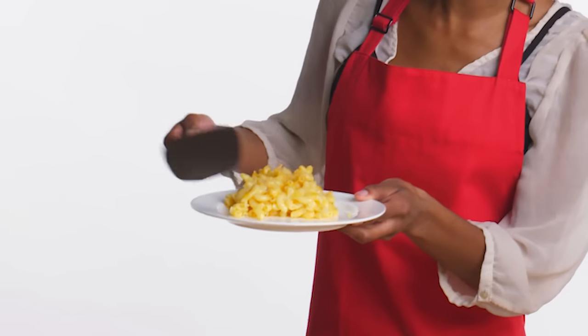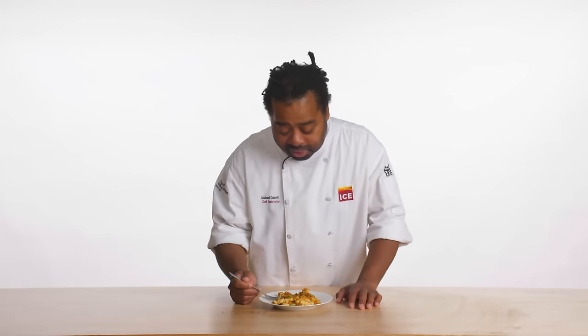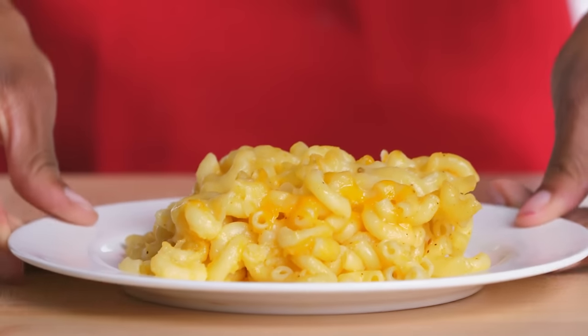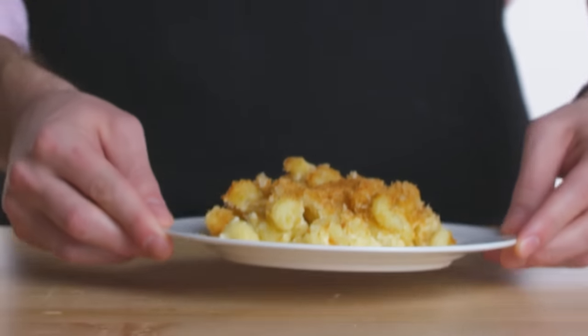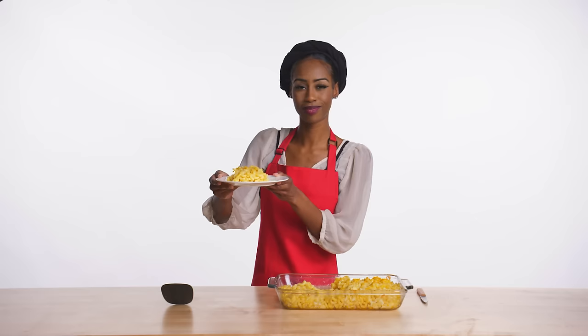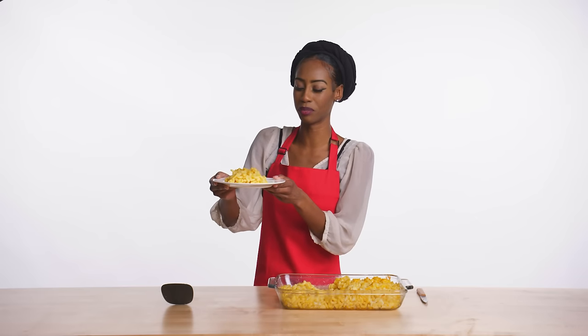Mmm, this is really good. When you're making mac and cheese, you're going to want to balance the cheeses, the texture, the pasta, and other spices — but at the end of the day, everybody's going to love mac and cheese. Nothing else needs to be said, but wow.